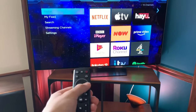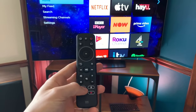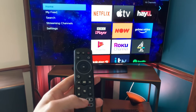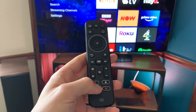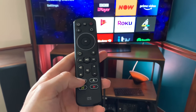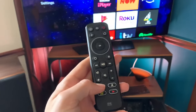The only problem with the Roku is that the customizable shortcut buttons for launching apps are set to only a few apps on the Roku, and you can't change them. So you can't set a shortcut to whatever app you want to open — that's not something Roku allows you to do. If anybody knows how to do it, please let me know.